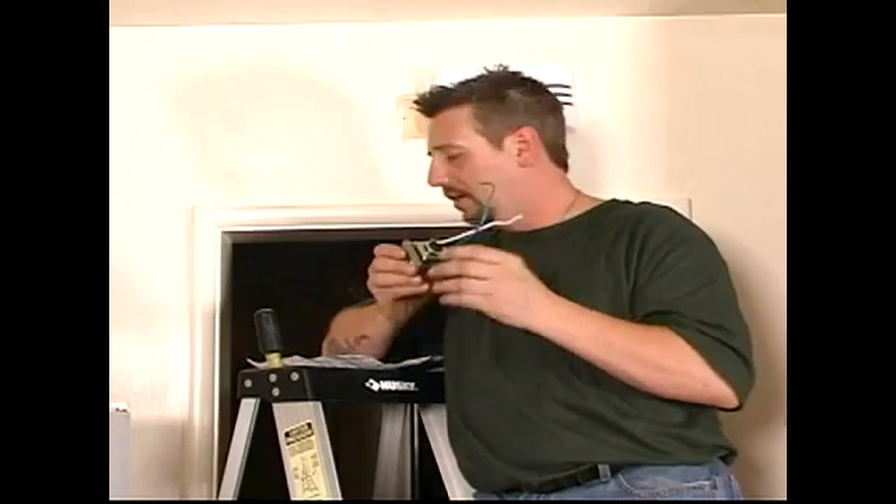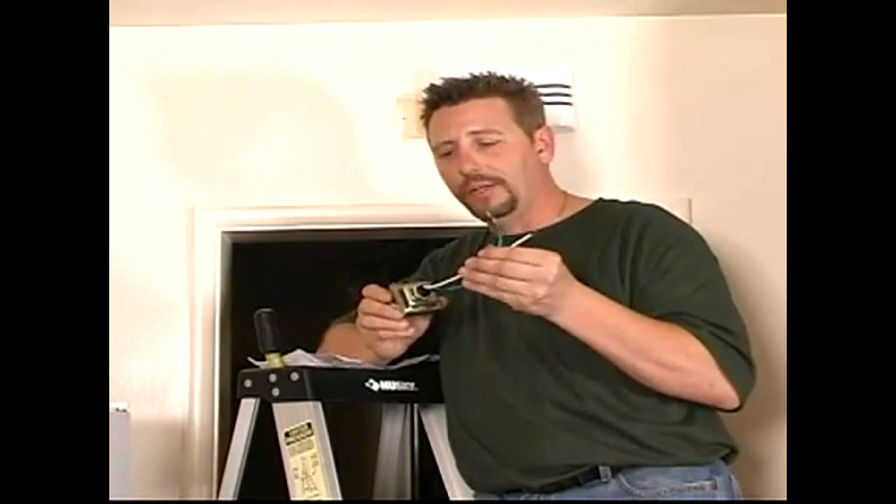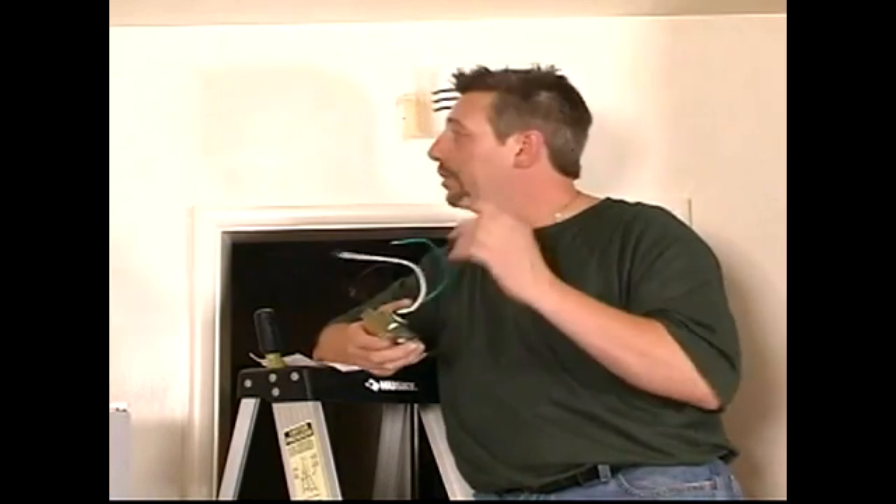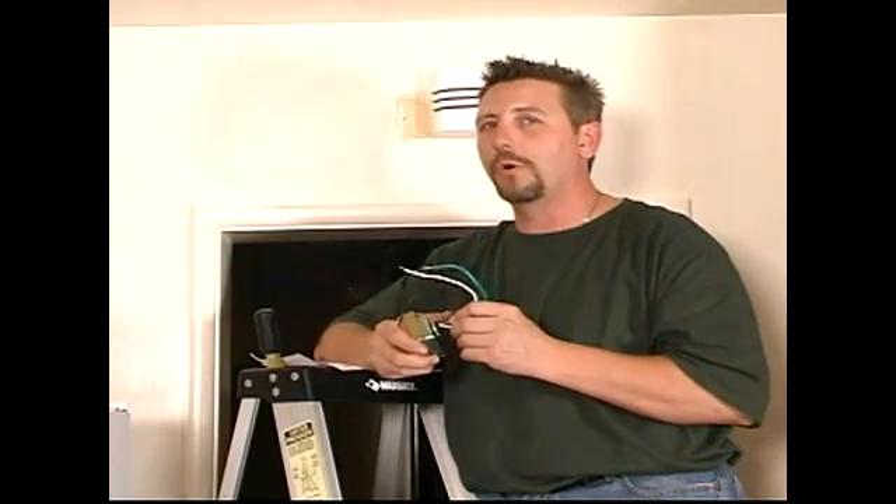That's all you do to hook this transformer up — it's very easy. Read the instructions, go through it, and in no time you'll be a champ with a transformer installed. I'm Chad Smith, and we just finished installing a new doorbell in this house.